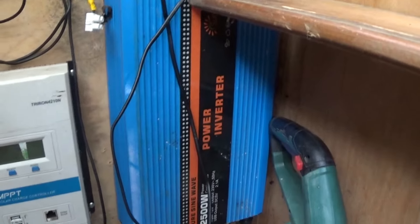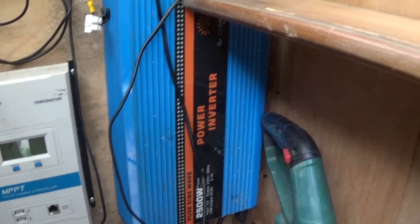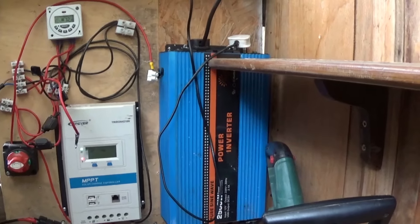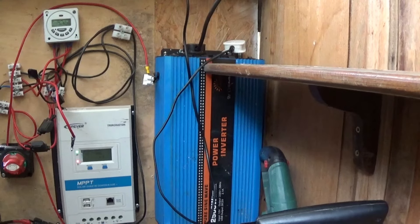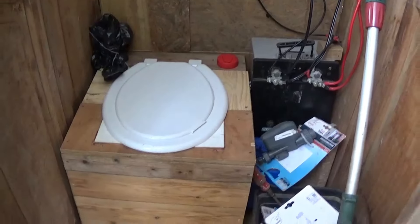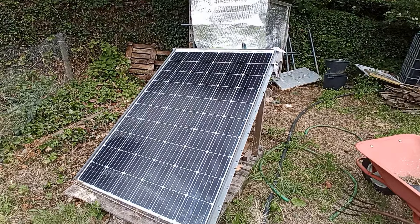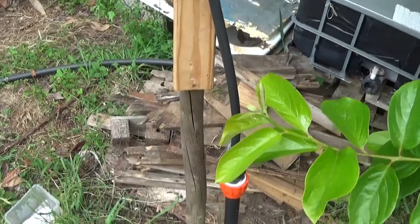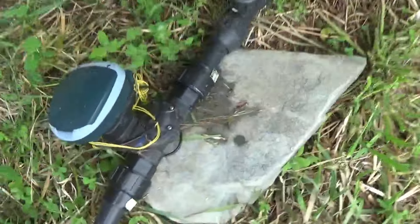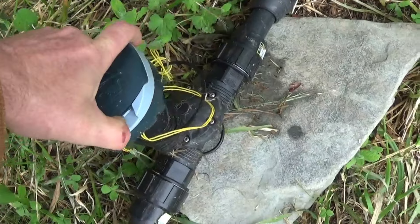We've also got a 2.5kW inverter — good enough to run most power tools and most things like that. There's also a little compost toilet here, run by this solar panel which does all the power for us. On this level, this timer releases the water — it's really versatile, really good. You can set it to release the water whenever you want.